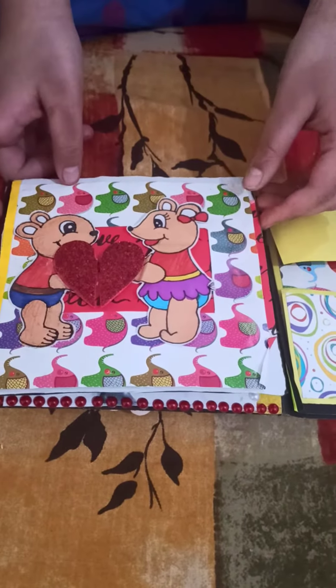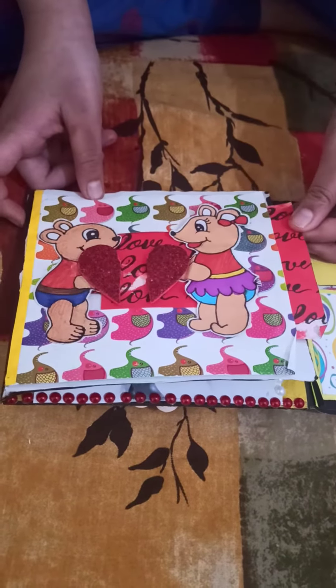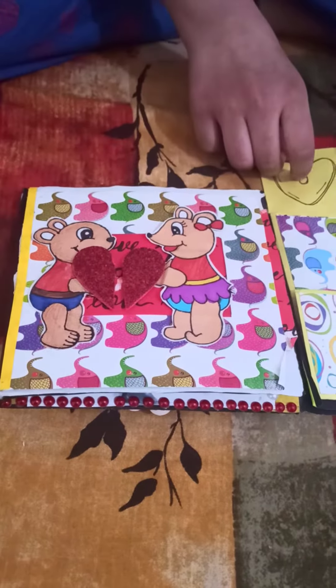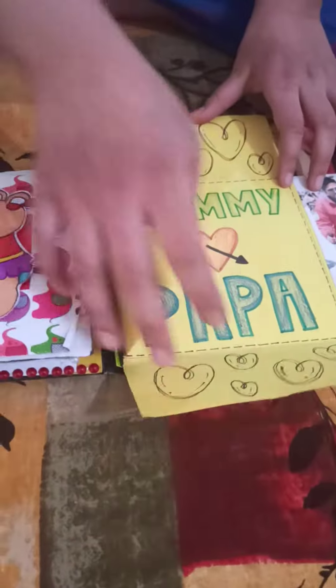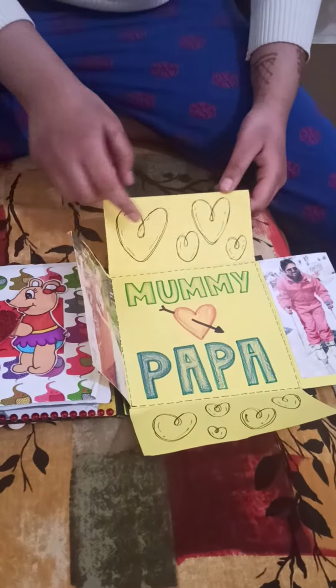This is the first card — a heart slider card. And this is also a beautiful card. Mommy loves Papa and I have added some photos and some hearts too.